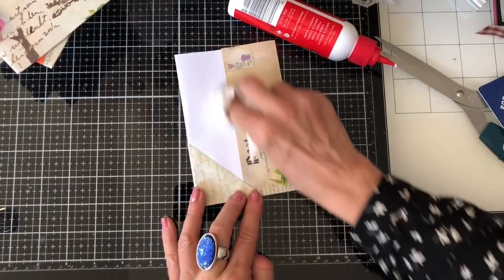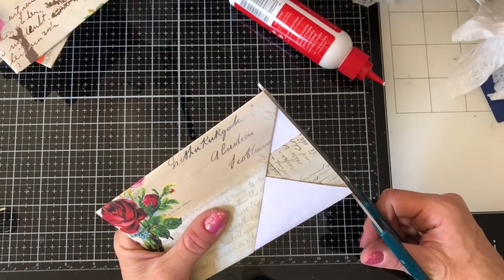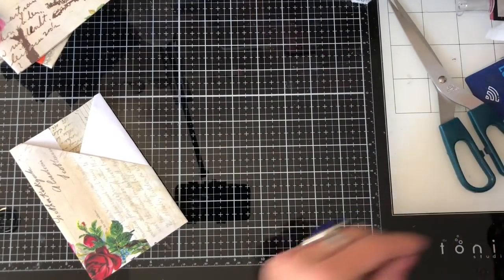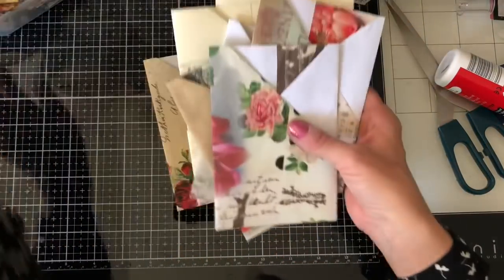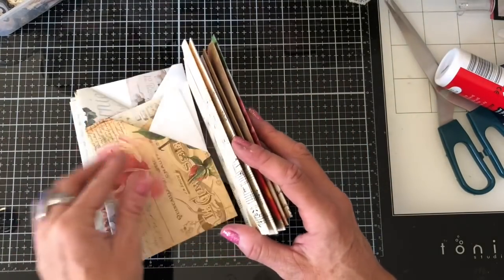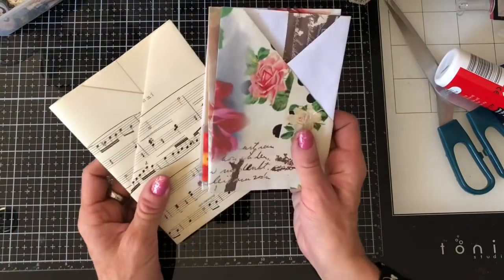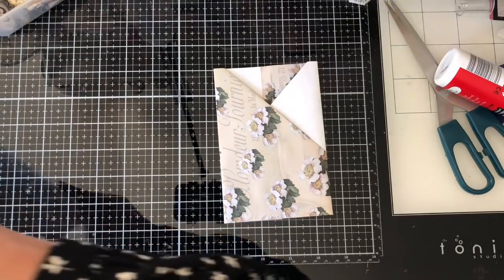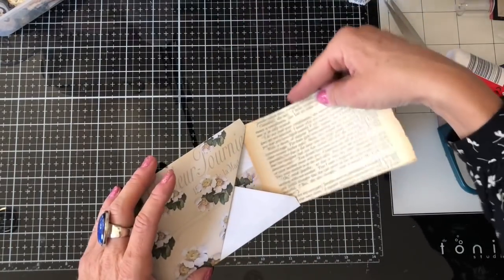Let me just check the time because I feel I've been waffling for a long time. Let's count up how many we've done — two, four, six, eight, ten, eleven. Well that's pretty good — eleven pockets! That's pretty awesome. I might decorate this one up just quickly now. Shall we put that book page I cut out at the beginning in the back there? Yeah, that's quite nice.